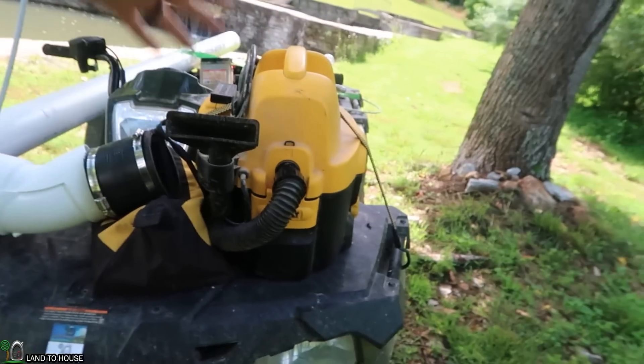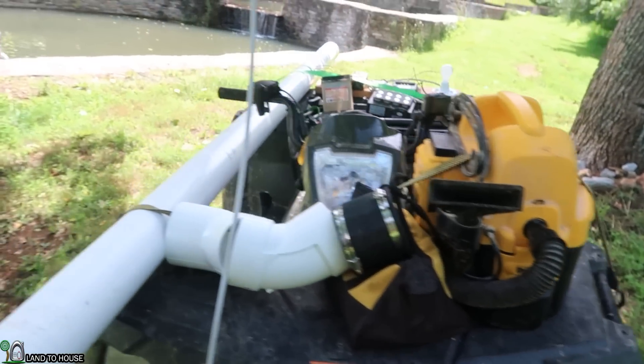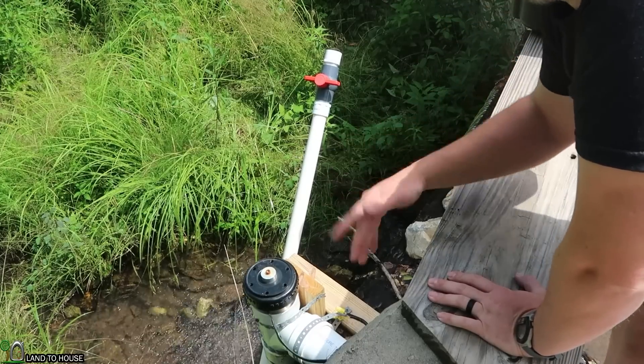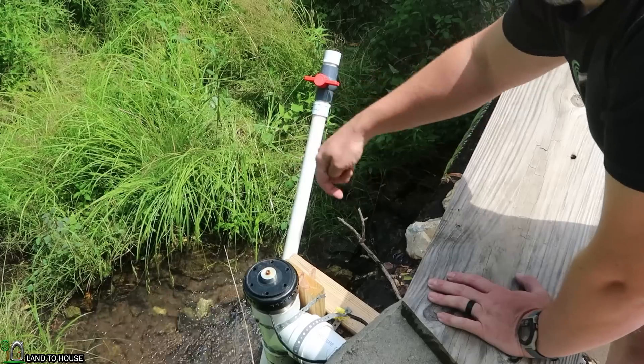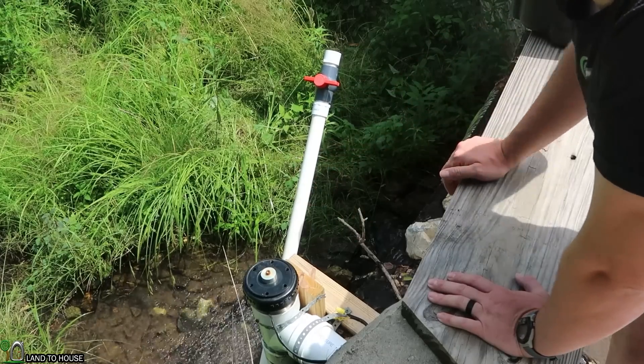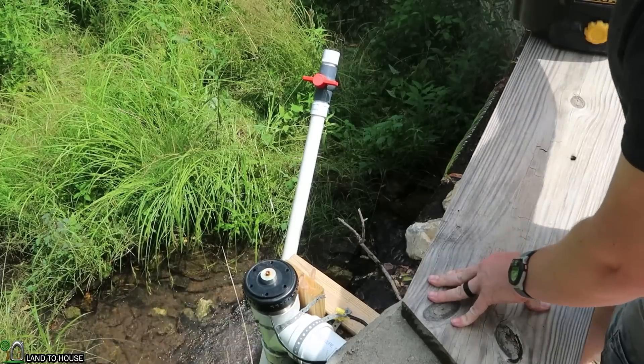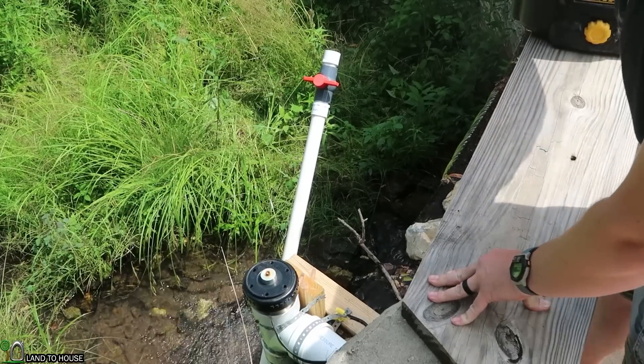Let's go ahead and get all this stuff off the four-wheeler and get a test underway. First thing I want to do is crank this up for a few minutes to drain the water over the dam, so we can go down there and change things out without getting too wet. Also, I brought the wrong shoes for this, so I don't want to get those wet either.